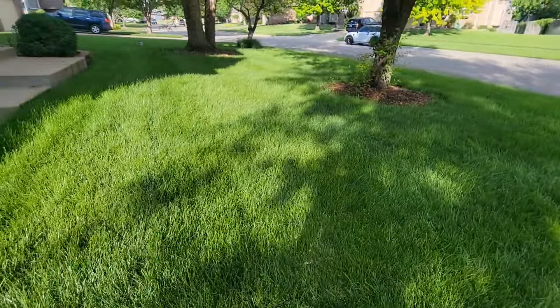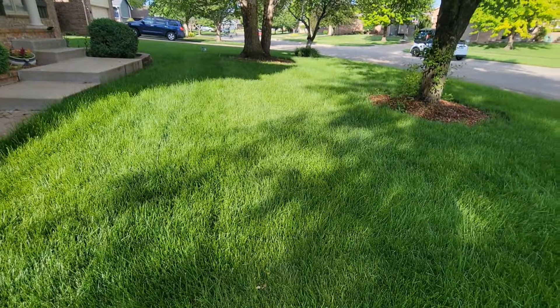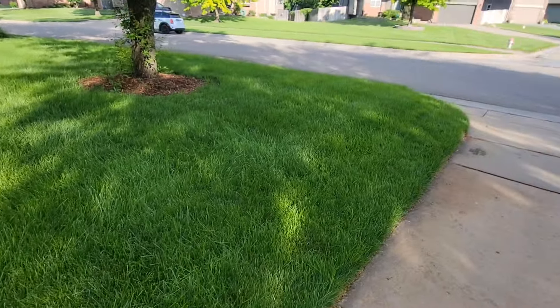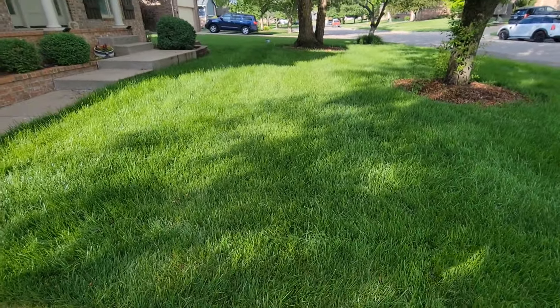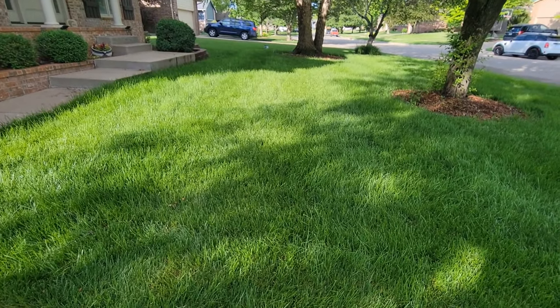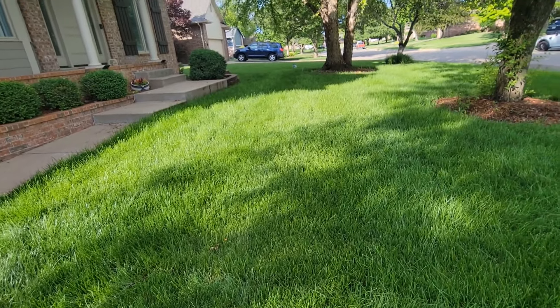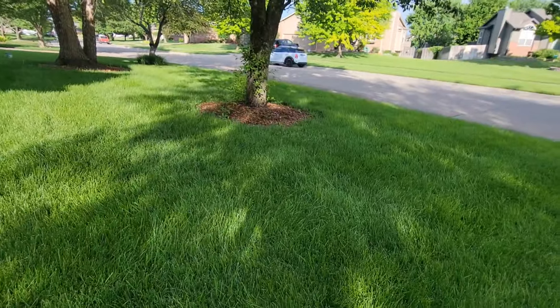As you can probably tell, the yard is definitely overgrown. It's been a little over a week since I mowed last. We've had a ton of rain over the last week, so the yard is behaving accordingly and growing super fast. We're still in the spring flush so the grass will be growing faster than it normally does any other time of the year. It's not uncommon to have to mow maybe two or three times a week, but I wasn't able to do that this week due to the weather conditions. So now I got to play a little bit of catch up.